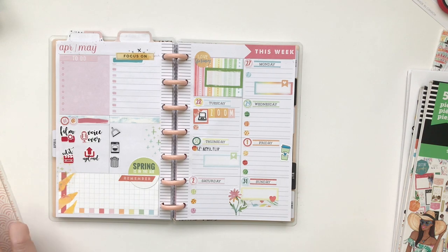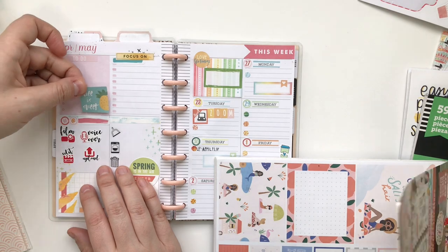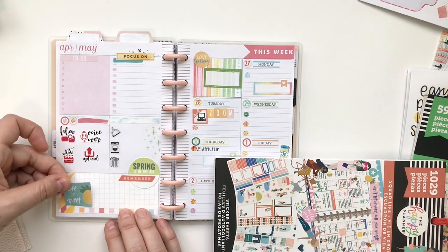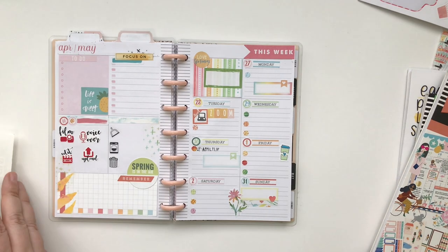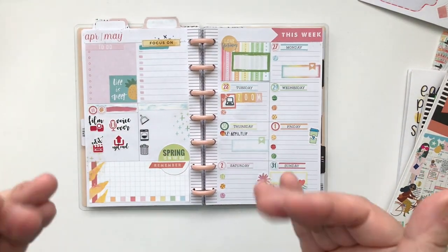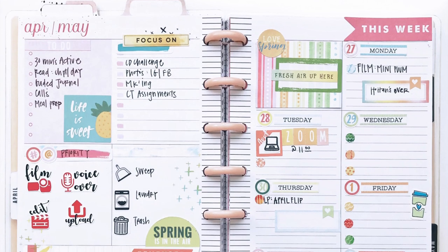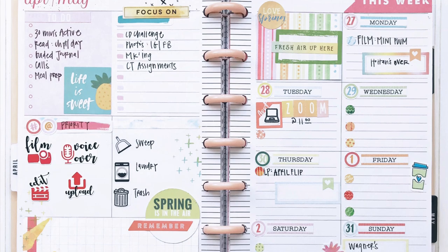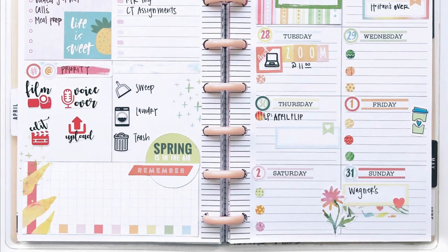I'm actually pretty close to being done, so I hope you enjoyed this video. If you want to see more mini plan with me like this, like this video and let me know. I look forward to chatting with you in my next video and I hope you have a great day. Thanks so much. Bye.